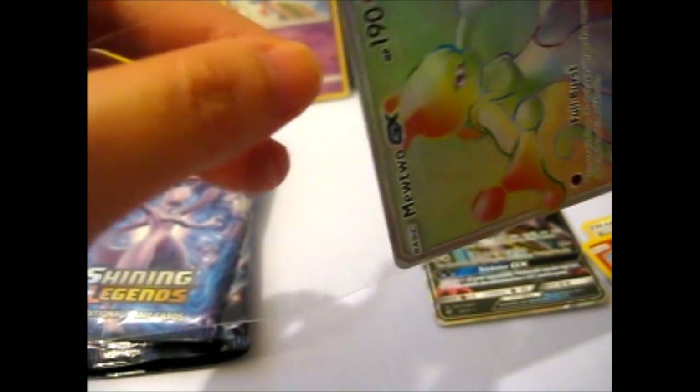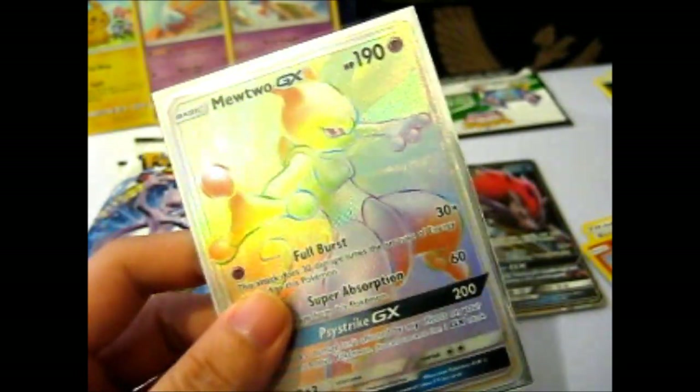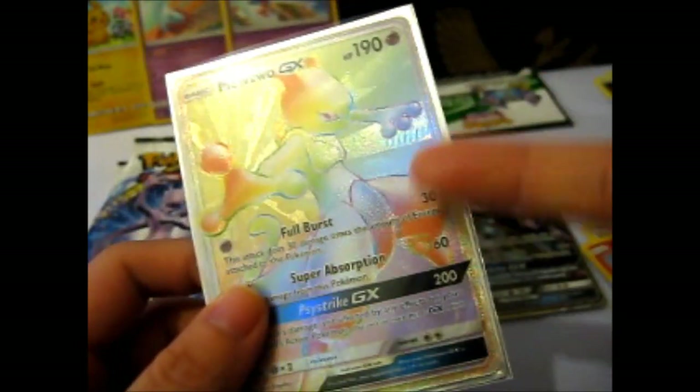And because it is a rainbow rare, I'm getting shiny, shiny. Awesome! I'm actually only missing this full art in my full art collection — there's only three full arts in the set. Sweet! I can just stare at that forever. Well, if they had a Shining Mew version of a rainbow rare, I could stare at that forever too. But so awesome! Two hits in a row, there we go.